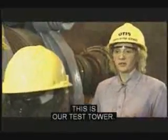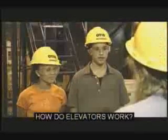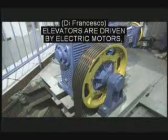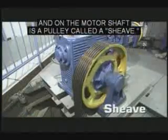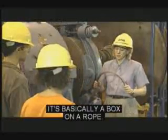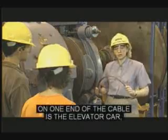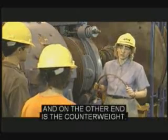This is our test tower. After we design the elevators, we bring them here to test them to see how they will work when they're installed. How do elevators work? Elevators are driven by electric motors, and on the motor shaft is a pulley called a shiv. Over the shiv hang steel cables. It's basically a box on a rope. On one end of the cable is the elevator car, which carries the people, and on the other end is the counterweight.